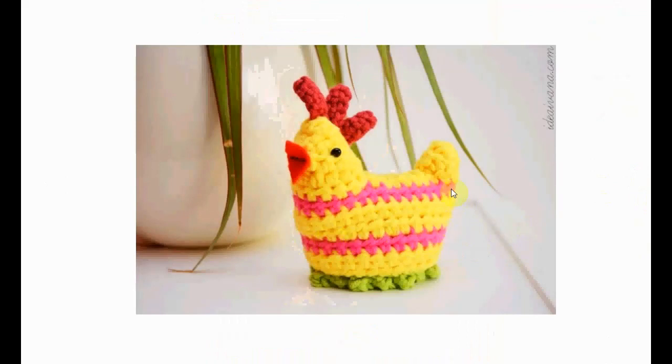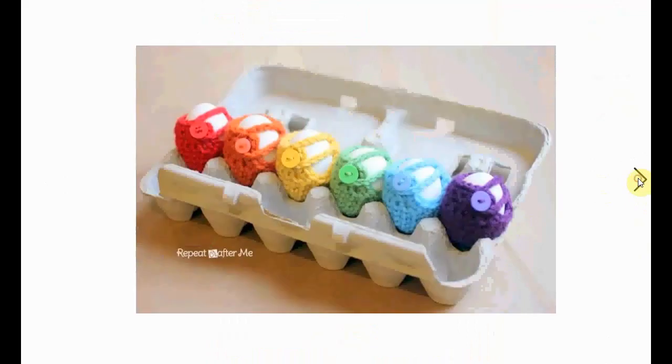This one is very cute — I love the stripes in there. You can also make it completely yellow or whatever color you want. It's sitting on grass and it certainly has a lot going on this Easter day.